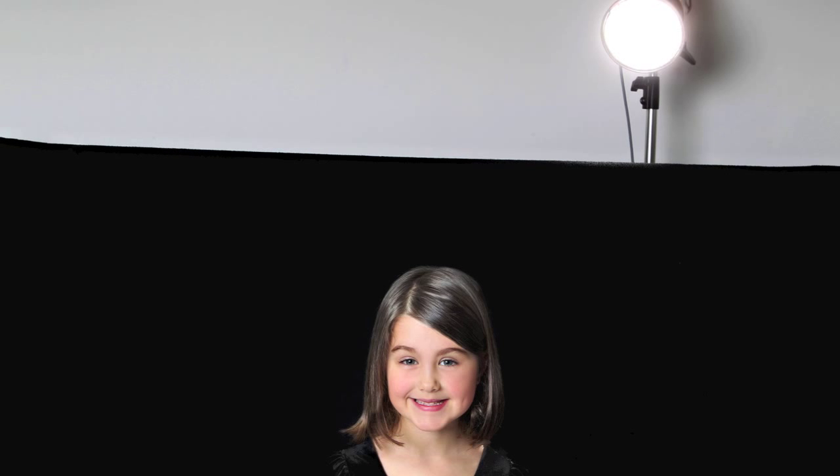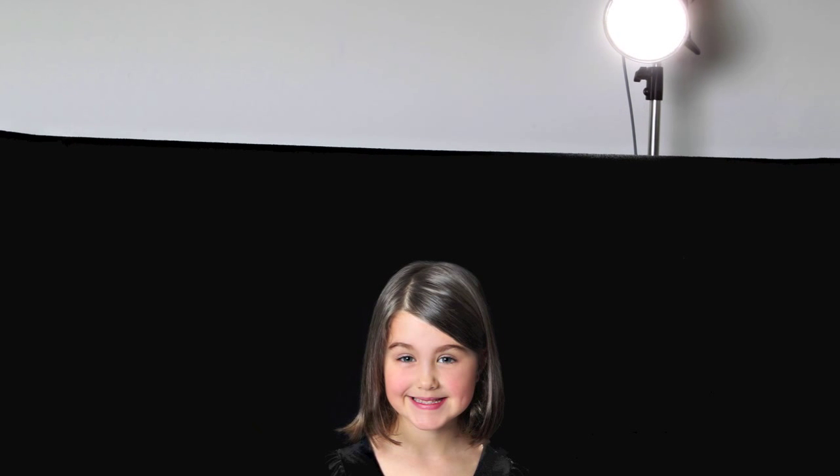We're going to take you through a before and after image using the hair light. I'm going to show you how it's set up and you'll see the difference it can make to an image. Here we have this precious little girl, and you can see how the hair light is set behind the backdrop stand on an angle shooting down.